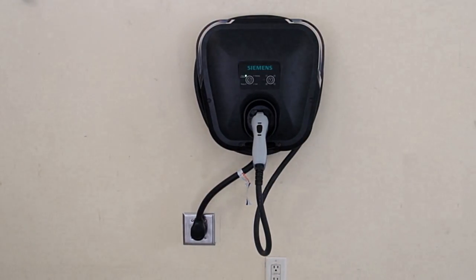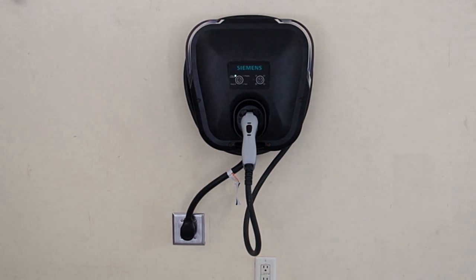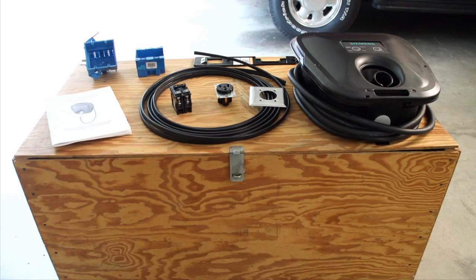Installation of the Siemens VersaCharge electric vehicle charging station is easy when you follow these step-by-step instructions.